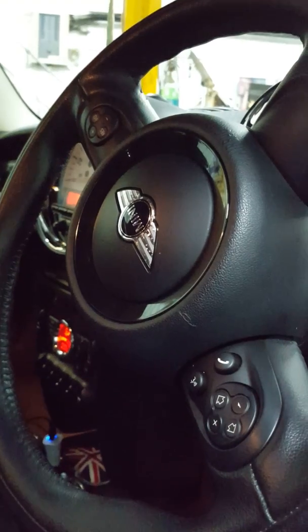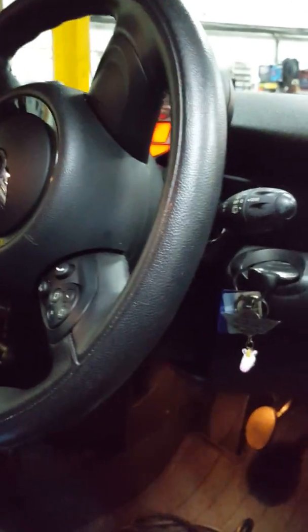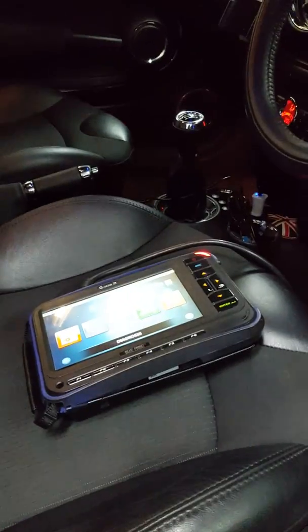Hello guys, this is Alex again. I've got a quick video on how to find a misfire on the Mini Cooper — this one's a 1.6 2011 petrol. Start with the diagnostic socket, plug in there. I'm using g-scan to find the problem; it's a very good tool.